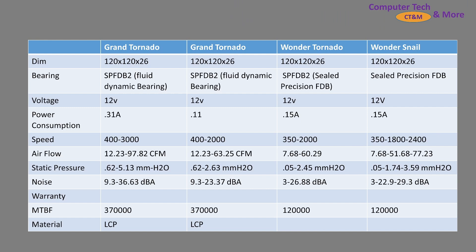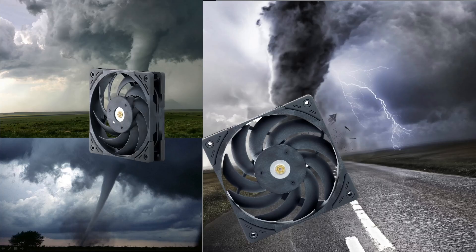First, a little bit of spec information. We've got the Grand Tornado — it's got two versions, a 2,000 RPM and a 3,000 RPM. The review today is going to be talking about the 3,000 RPM, but I wanted to list out all the specs so you could see all the details. We've got the amperage — it is a higher amp fan to get those higher RPMs, so note that you may not be able to connect more than three fans to a single fan header.